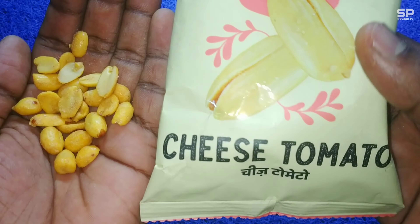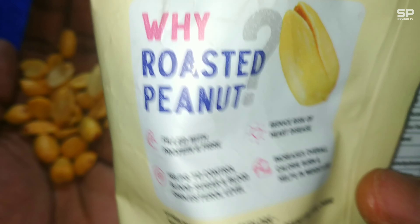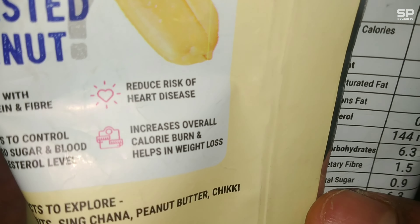For 10 rupees it's good and this one is a must try. Our rating will be 8.5 out of 10.